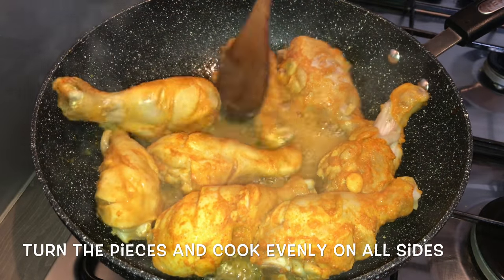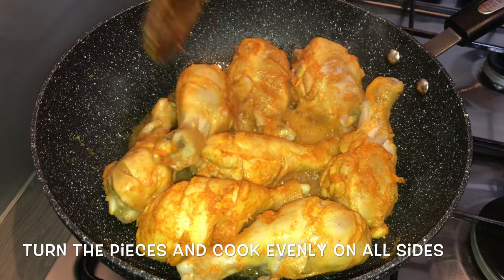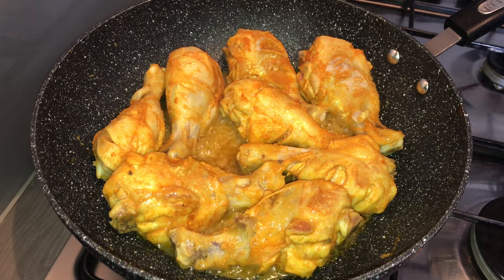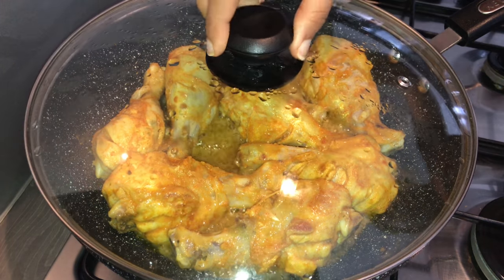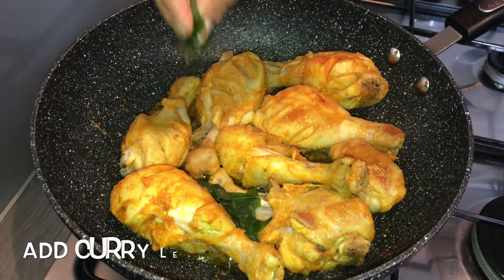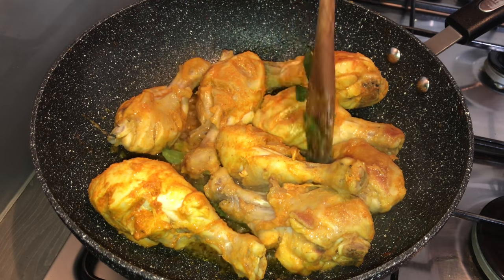Now open the lid and give this a stir, turning the pieces to the other side. Close the lid again and cook this side for about 5 to 6 minutes. Now add curry leaves — this is optional.